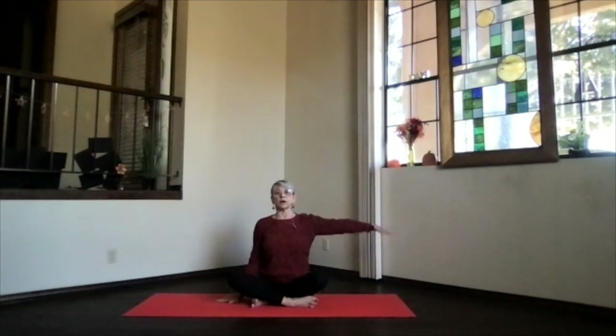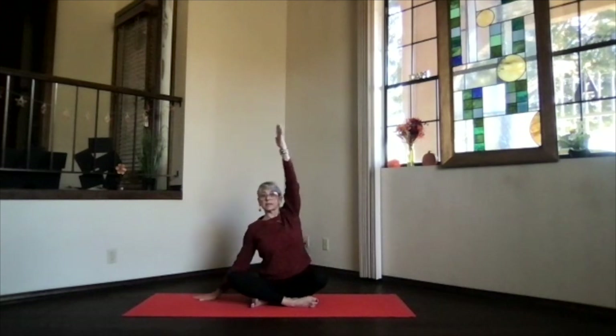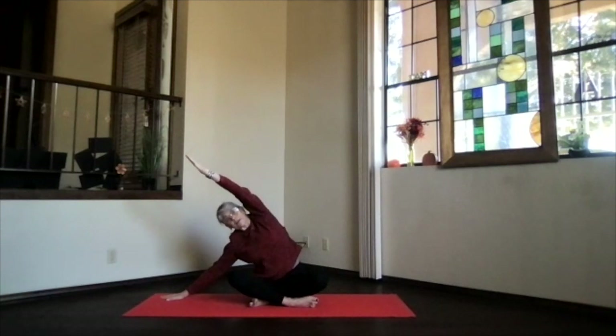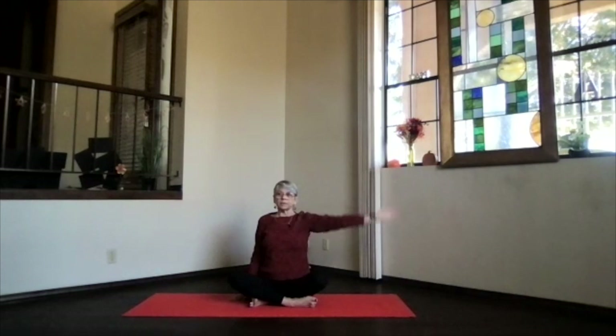Sitting bones behind you, spine again stacked and supported. Arms at your sides, other arm coming out, up toward the ceiling at shoulder level, and then right above your shoulder. Keep both shoulders down, slide this hand away. Leaning without lifting those sitting bones or hips, let your whole side get a nice lengthening stretch all along the ribs. And again, on an inhalation, come back up and release. Feel the sides a little longer as you're in that seated position.